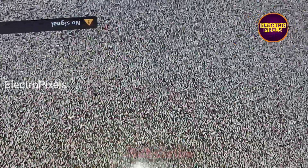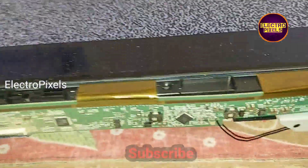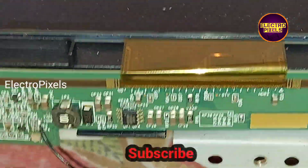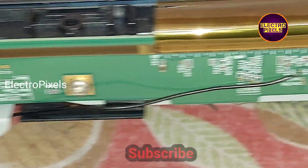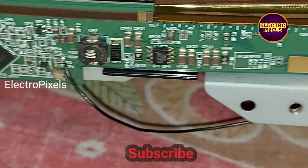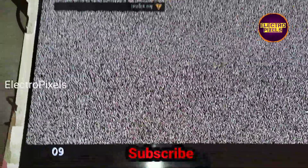Now let's put the panel frame back into the TV. Here you can see the test point in detail — from the VGH P test point to the VGH voltage, we bypassed a jumper wire to both test points. We have successfully solved the complaint.